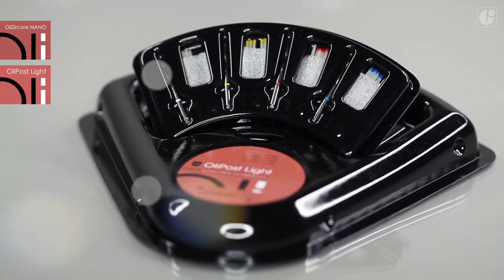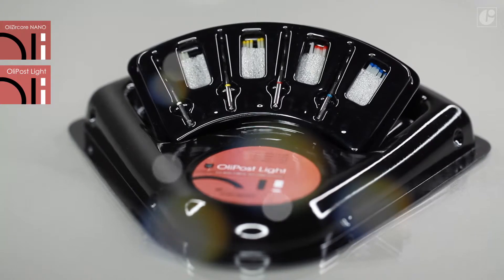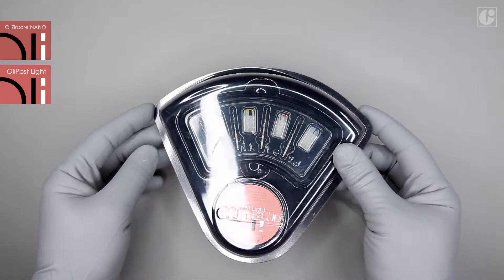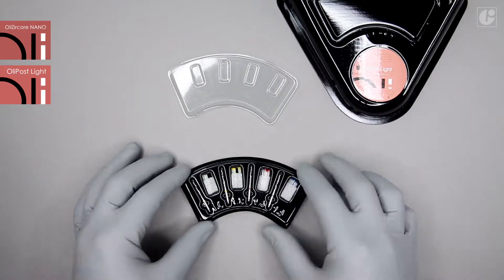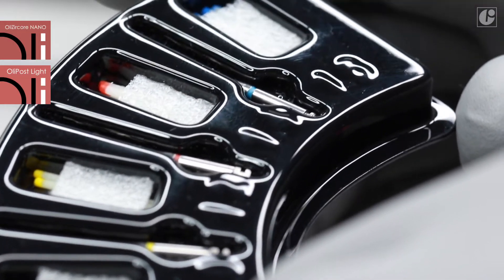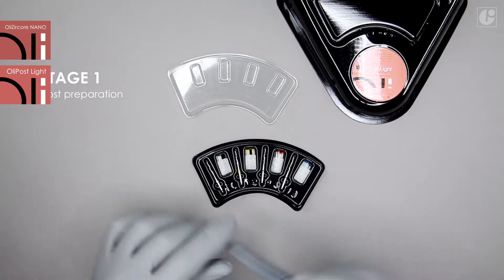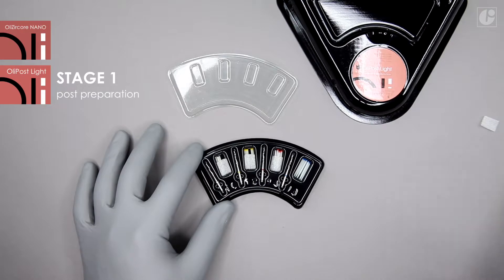OliPost Light Endodontic System is an ideal partner for OliCircore Nano. The root posts are made of longitudinally placed glass fibers sealed in epoxy resin. The conical shape of the post guarantees appropriate distribution of tension, hence secures and reinforces the reconstruction.